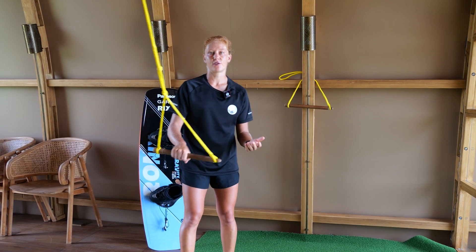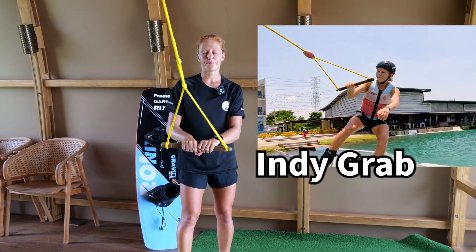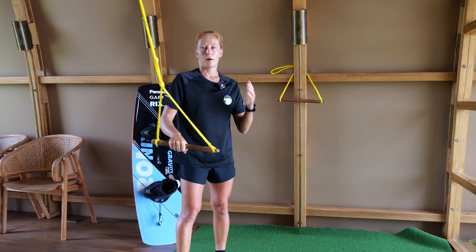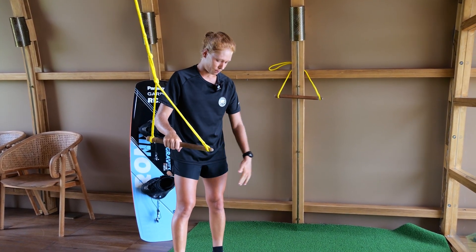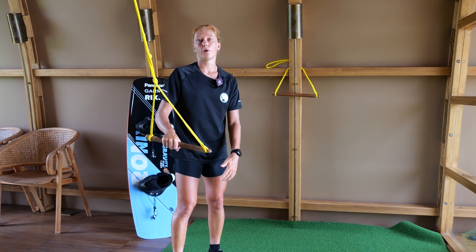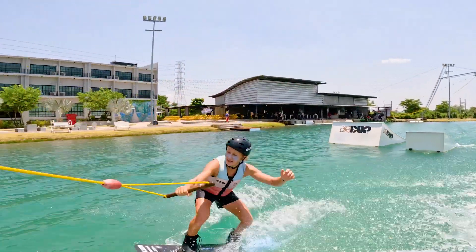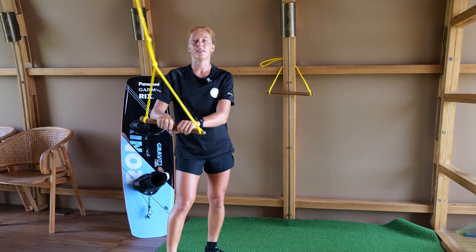For example you can try one of the easiest grabs, the Indy Grab. If you want to grab Indy, you grab with your backhand between your boots on your toeside edge. That's the Indy Grab.